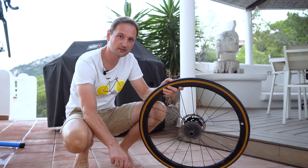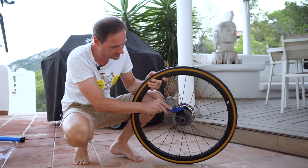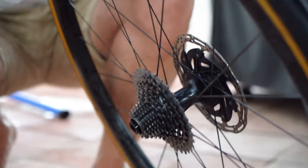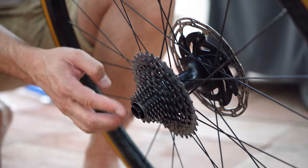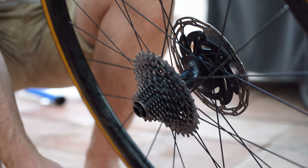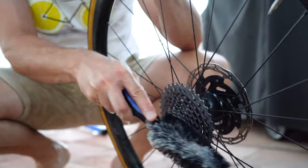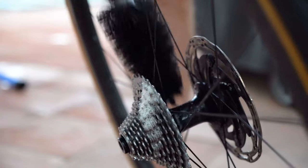While the bike air dries, we can clean the cassette. Again, we use the solvent, and we can use the other end to take off any dirt. I'm going to tilt the wheel a little bit to the front to avoid any solvent getting into the hub. Then we take out the solvent with a soapy brush, and we can use the bottle brush to clean the hub as well.